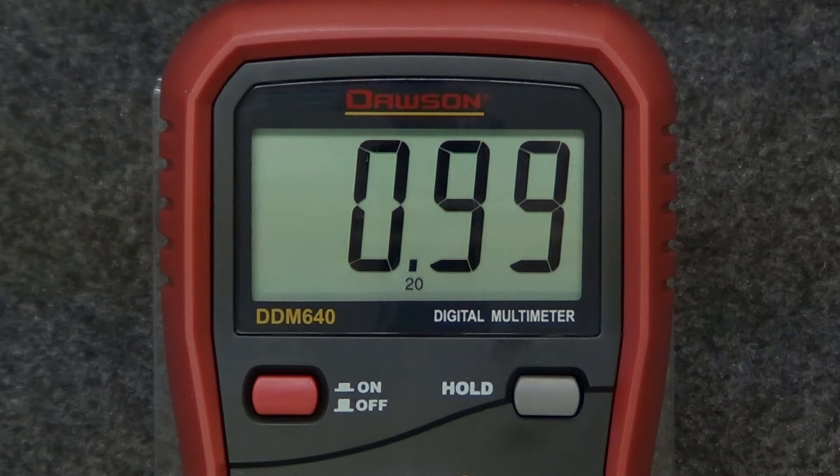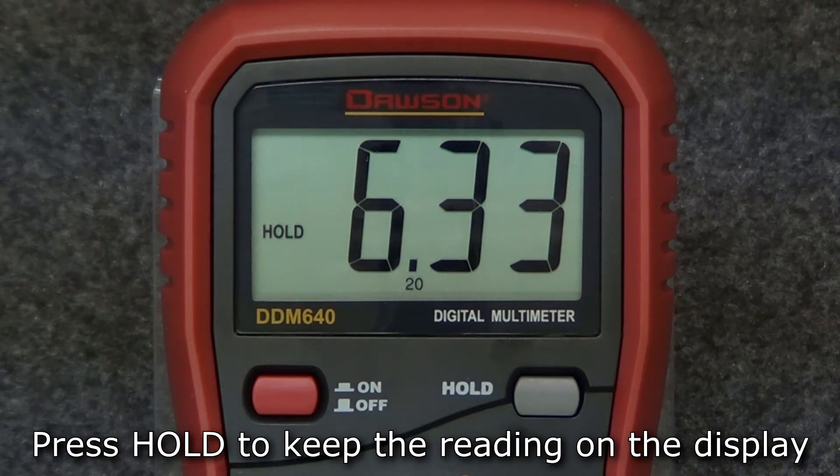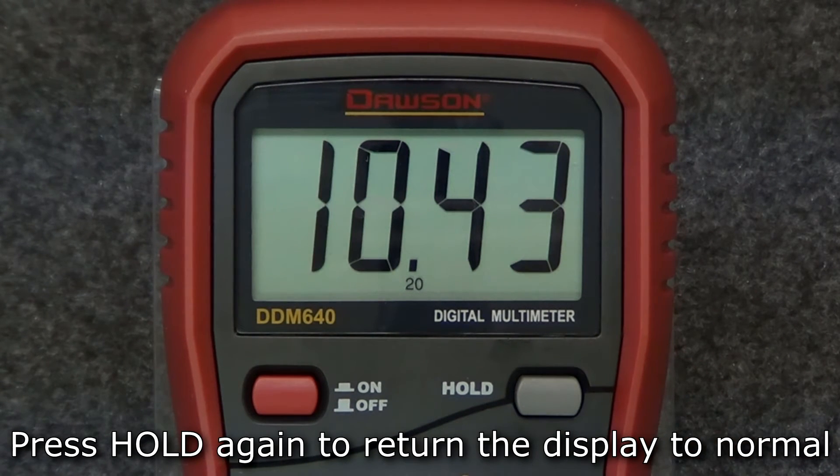Finally, the last feature shared on all three meters in the series is the display hold function. Pressing the hold button in any mode will keep the current reading on the display. Pressing the button again will release the hold and return the display to normal.